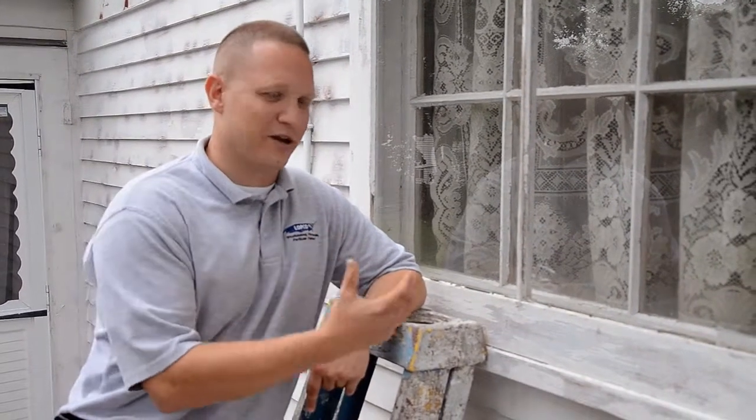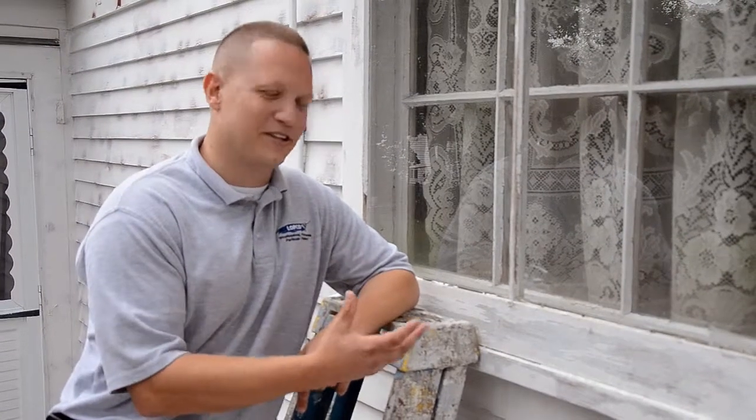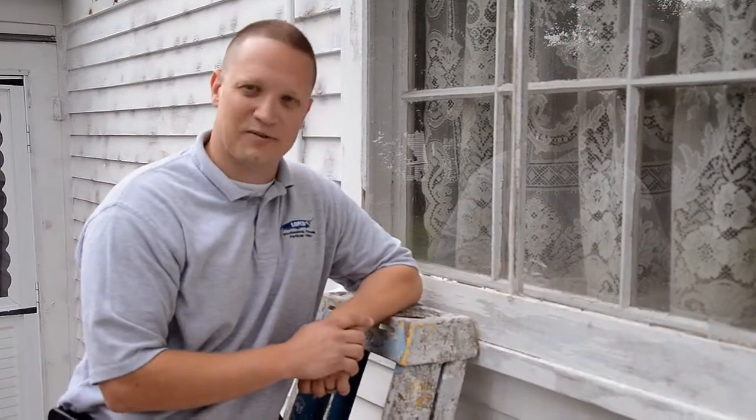There's two things that I absolutely hate doing. One is taking down wallpaper, the other one is glazing windows. Glazing windows is not a fun task. These days it's becoming less of a thing to do because of the influx of replacement windows and people not having the older style windows — the ones that operate on a weight and pulley behind the walls. You're not seeing it as much.